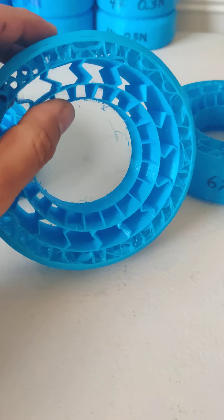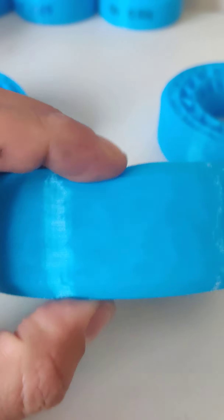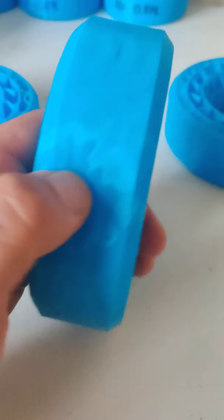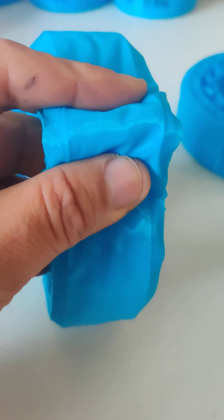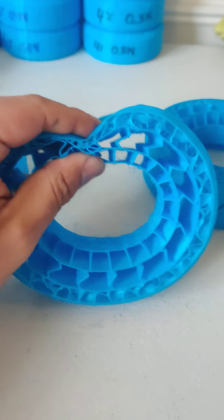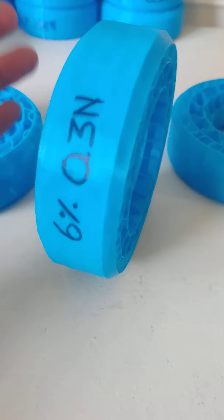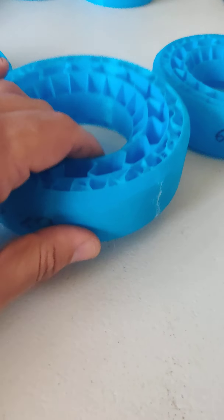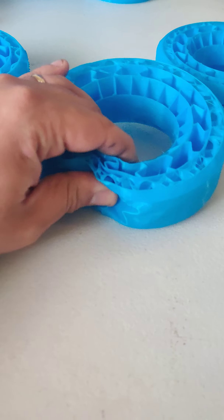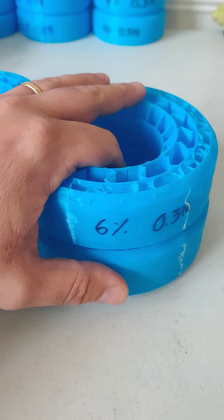The 0.4mm insert has resistance because the walls are thicker due to the nozzle size, resulting in a stiffer print. The 0.3mm one is so thin you can almost see through it — you can see the infill shape through the outer wall, and you can squish the outer skin easily. It's extremely soft, ideal for crawling — it works just like an innovation foam but with all the benefits of a 3D printed insert: waterproof, you can vent it, water won't damage it, and it will last forever unlike foam.